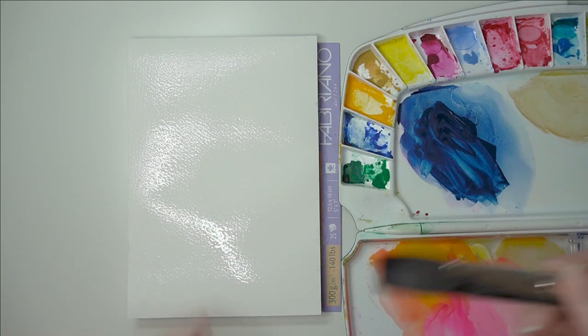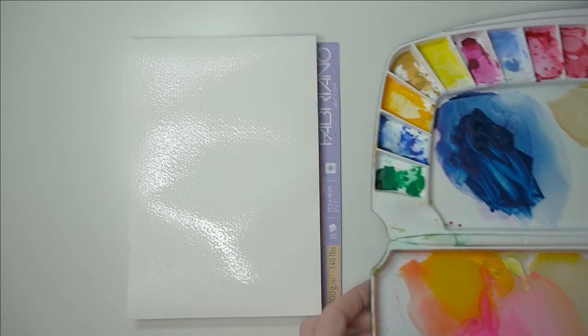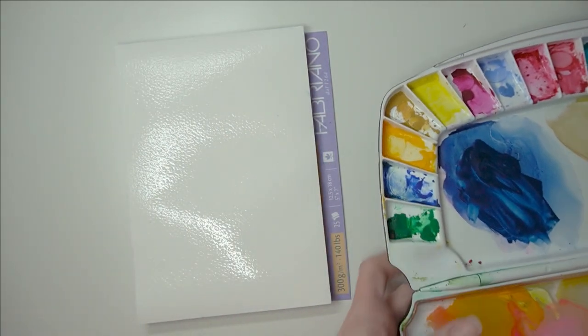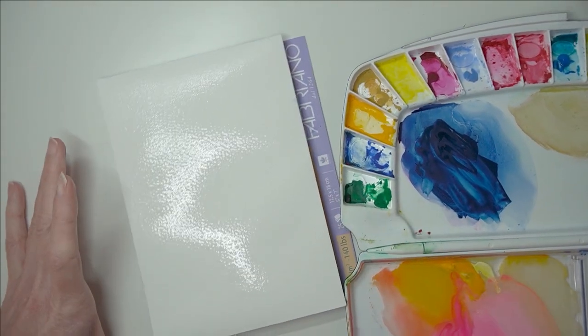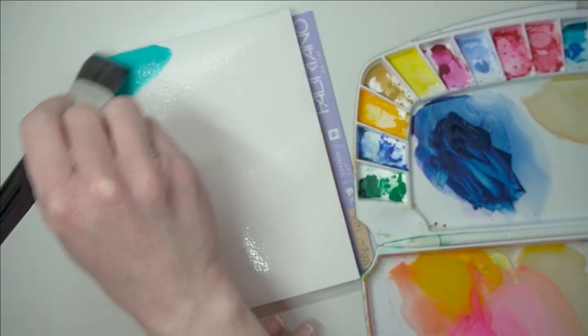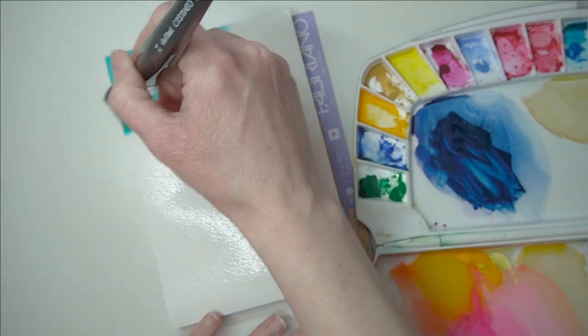I'm going to dab my brush off a little bit so I don't have loads of water on my brush - I don't want to add loads of water to the paint. I'm going to start off with my turquoise, which is this beautiful turquoise color by Winsor and Newton - this is the Designer's Gouache I'm using. I'm just going to start painting my color onto the paper. Can you see how vibrant that is?